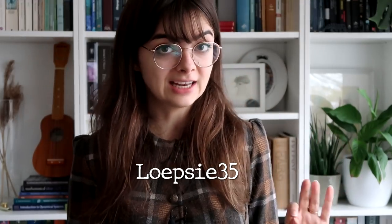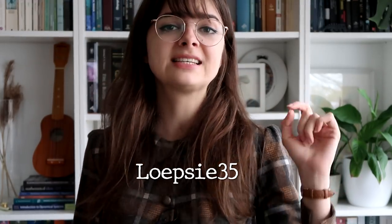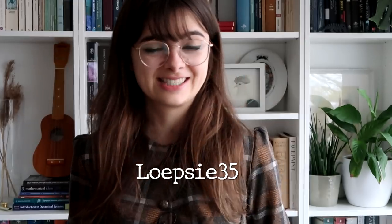Nordgreen are currently running a Black Friday sale with discounts of 20 to 30 percent, but with my code you can get 35% off of your purchase. The code is loopsy35 and it is only valid through the 1st of December — this is the highest discount you can find anywhere. If you want to give a massive thank you to Nordgreen for sponsoring this video, do be sure to check them out in the description and use the code for the discount.